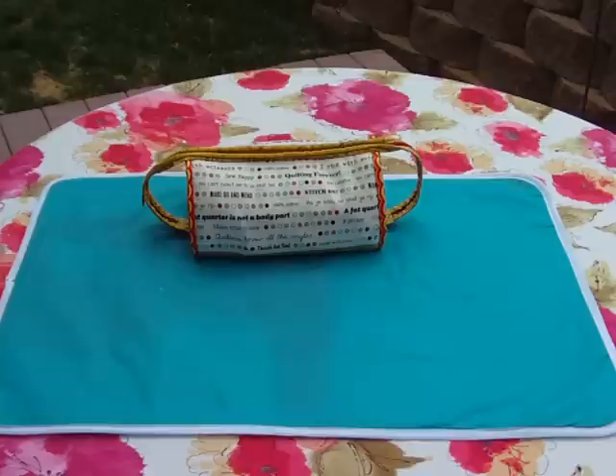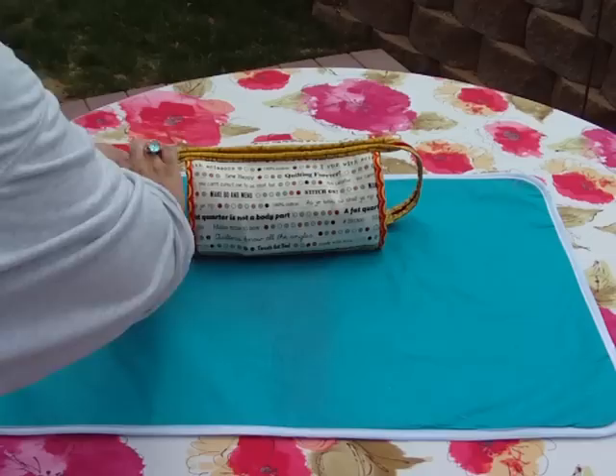It's meant to be your ready-to-go, grab-it-and-go bug-out bag for when you go to sewing events, or you go off to a friend's house to help her with some drapes or something and you sew together with her. Let me show you what it holds.